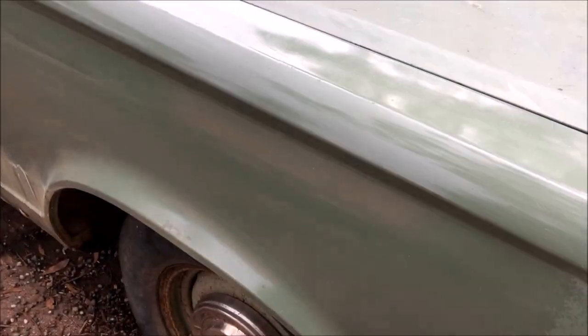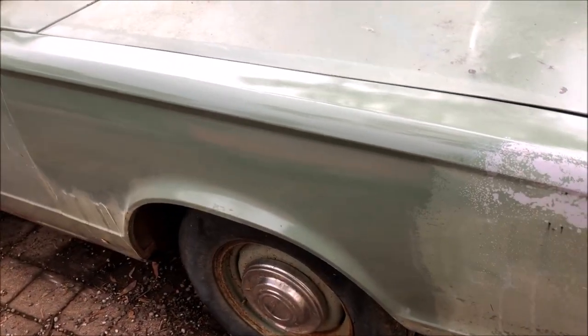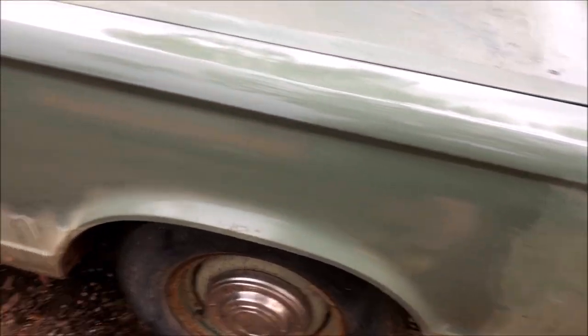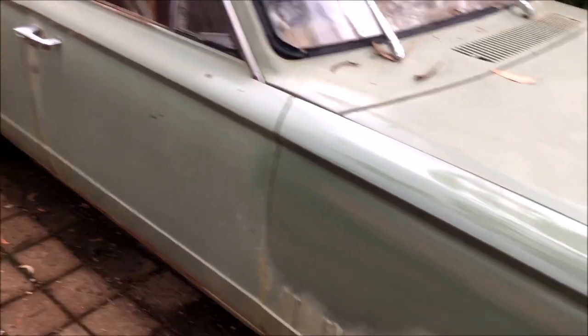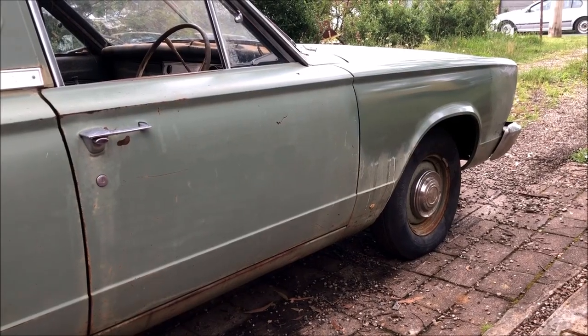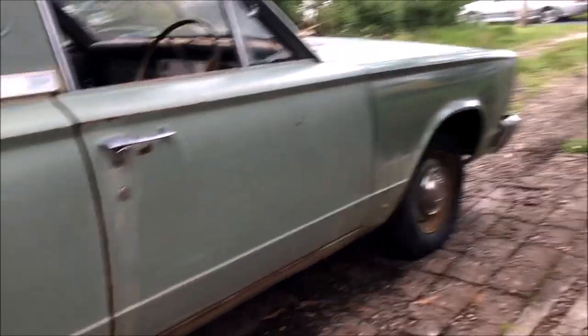That's just a quick hit with the buff with some compound. I don't know if you can see the shine compared to the bonnet, but it's coming up really nice. Probably wouldn't hurt to go over it with some 2000 grit first — it is a little bit rough to the touch. I might hit it with some 2000 over the whole car and then buff it up nicely with some decent polish and she'll come up really good. There's a better view of the shine right there — you can see the difference.